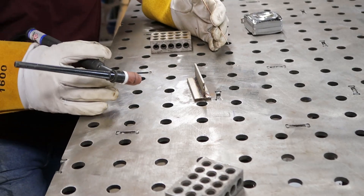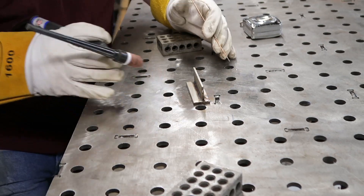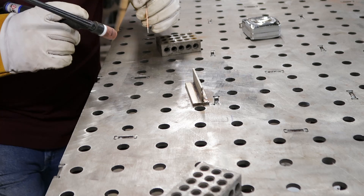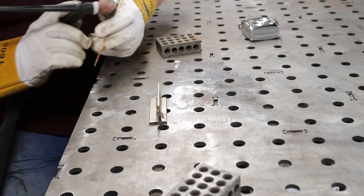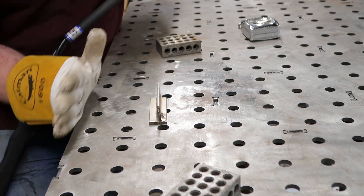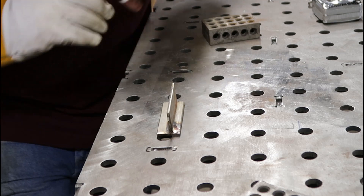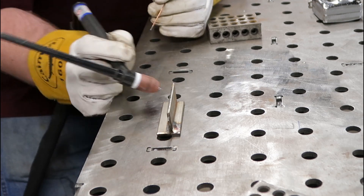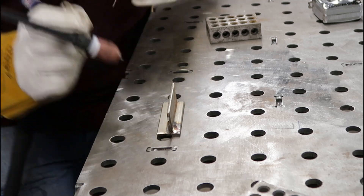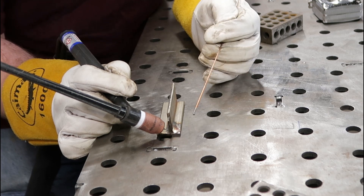Another thing to consider when you're doing your dry runs is positioning your part. Sometimes you cannot move your part, but other times you can take advantage of that and move it. A good trick: if you've got a nice straight fillet weld, position it so you're parallel and in line with your table. This works as a great guide — you can rest your hand along the side, drag your hand, and you know you're going to maintain that proper distance and a nice straight line.